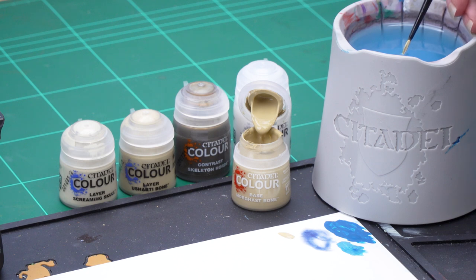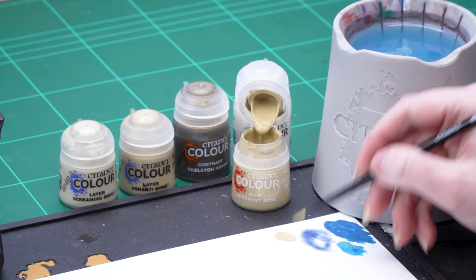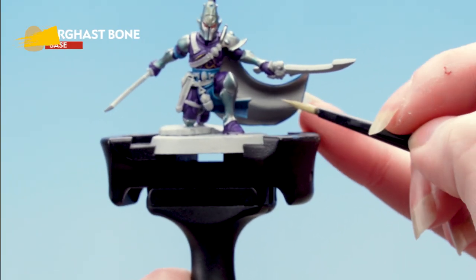I'm going to take some Morgas Bone onto my palette and thin it down with some water, making sure to get it to a nice consistency. Then roll my brush up to a point and apply that to the cream areas — this is the inside of the cloak here.